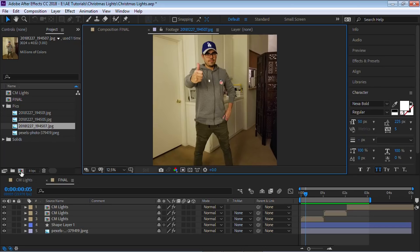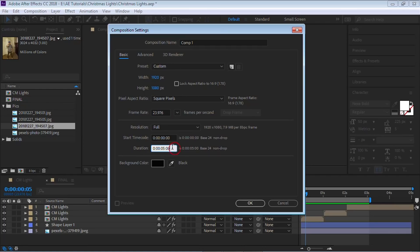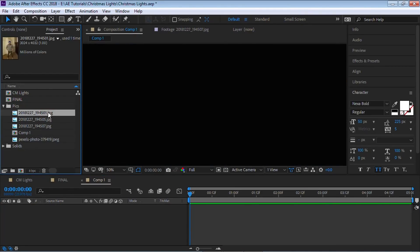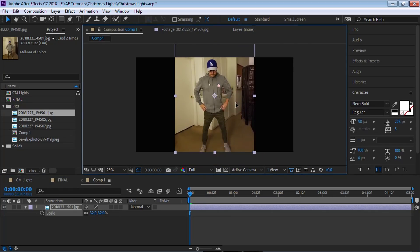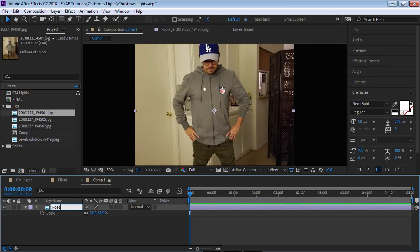Let's create a composition. Click on this icon and I'm going to make it 1920 by 1080. Choose the best frame rate for your project, and for now I'll give it a duration of five seconds — we can always go back and change this. Hit OK. Let's bring in the first picture, scale it down with S for scale, to about 32%, move it up, and let's call this pose one.